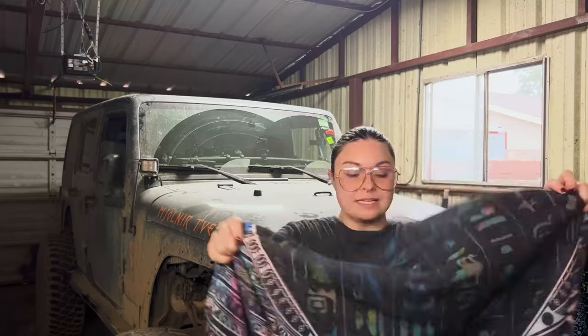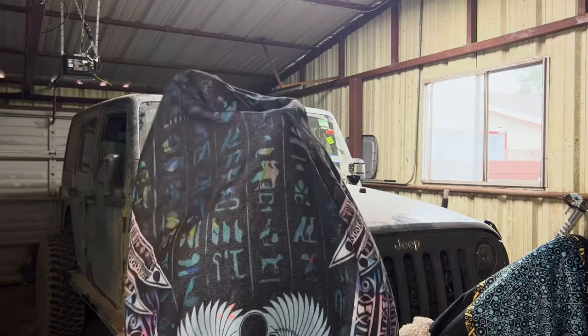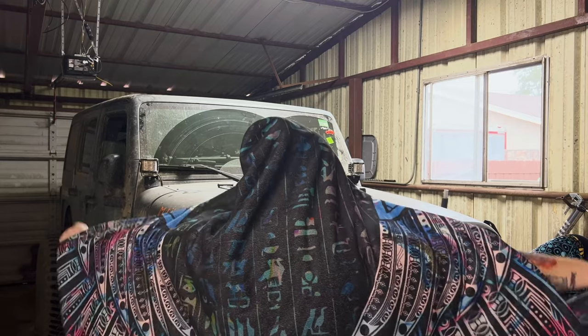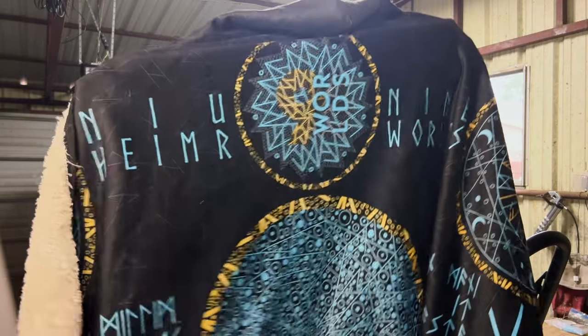This is a hooded blanket. You can see the design here. When I put it on, you can see that the design is in its full. And it keeps you warm. Let me show you what this one looks like.